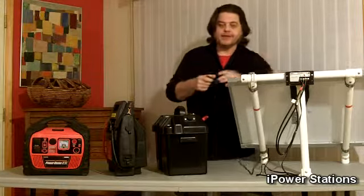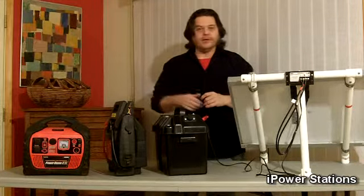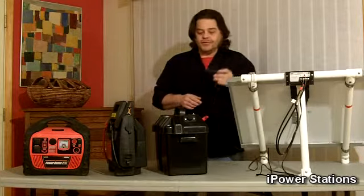12 volts is the universal standard. I've seen a lot of stuff out there in the market where they use different configurations or try to lock you into just using their panels. We don't do that — it's been the standard forever, let's use it.